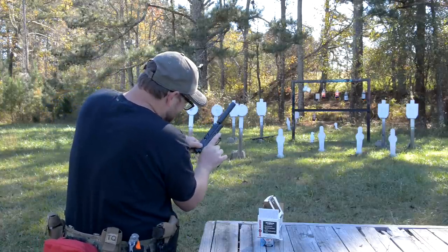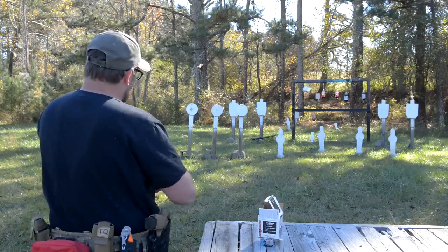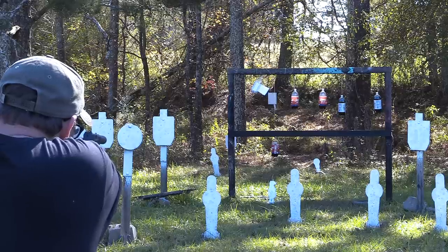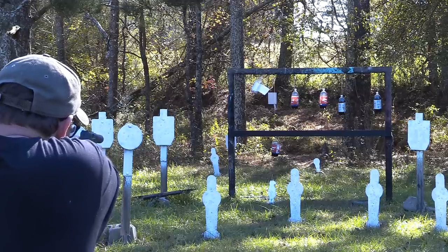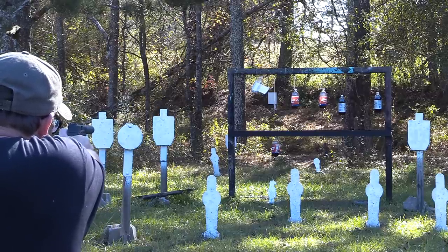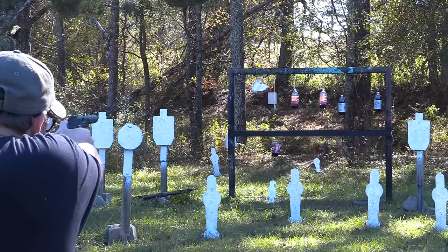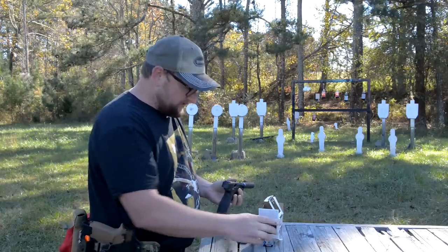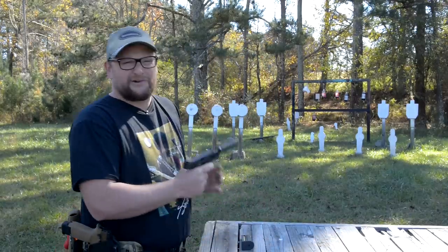I spoke too soon — double feed. That's okay. These rounds are an outlier because this is something sort of special and different. Man, accurate — wow. That little round is pretty nice, I like that a lot.